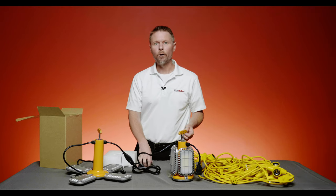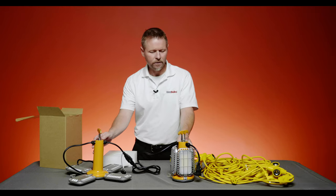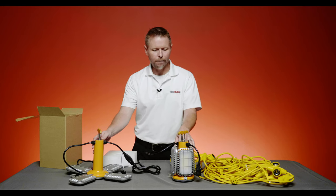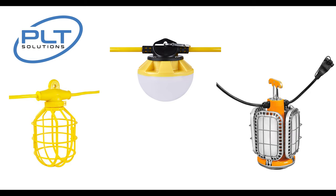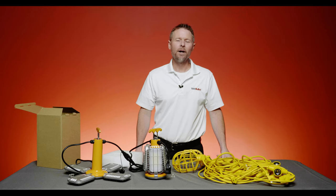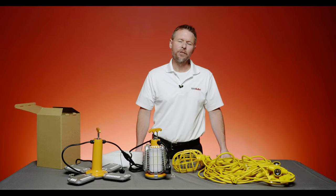To sum up the power of this PLT Solutions fixture: you can connect up to 7 of these, giving you 84,000 lumens separated over about a 45-to-50-foot area. So whether you need a traditional setup, want to go with an LED version, or even need something as powerful as this luminaire, 1000Bulbs.com has just the product for you. This is Steve, product specialist at 1000Bulbs.com — we really appreciate you watching this video. If you like it, please hit subscribe, and we'll see you next time.